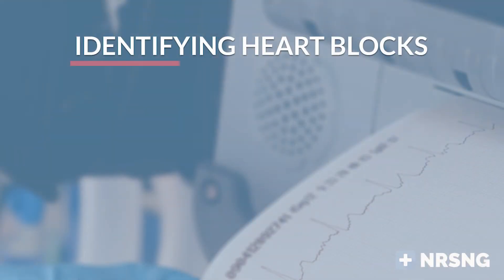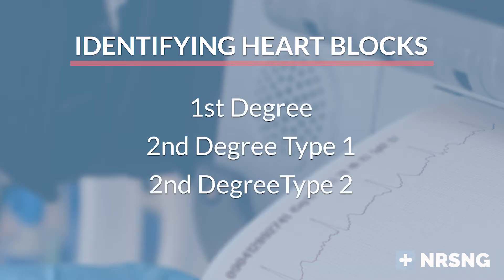I've been a nurse for over a decade as a telemetry and a medical surgical nurse, and today I'm going to give you some quick tips to identify first degree, second degree type 1, second degree type 2, and third degree heart blocks.